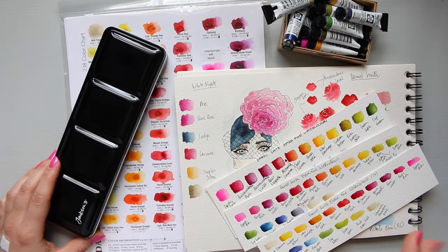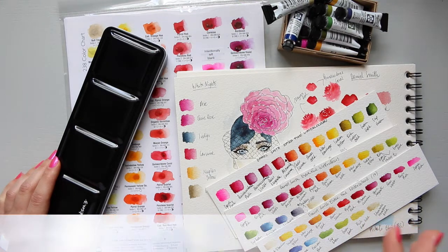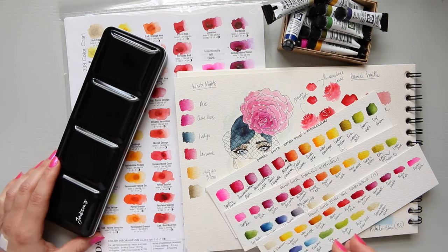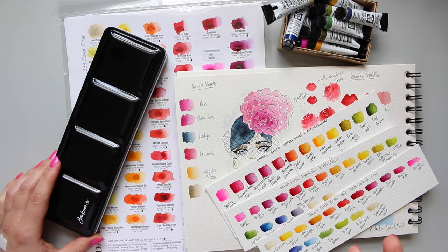I do have a few brands which I really love, but if I really have to pick just one it would have to be Daniel Smith. It's something about a combination of vibrancy yet also an organic structure of the paints that gives them that earthy kind of feel.